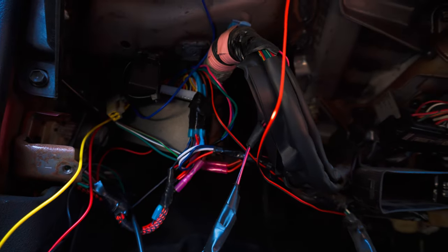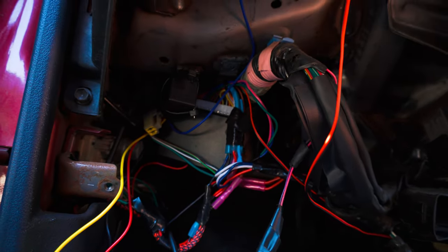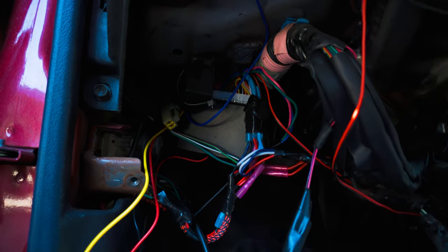Now we're going to run this yellow wire up to the side of the panel so we can put the switch in, and once we run that switch back we'll start pushing our way forward to the front of the car.